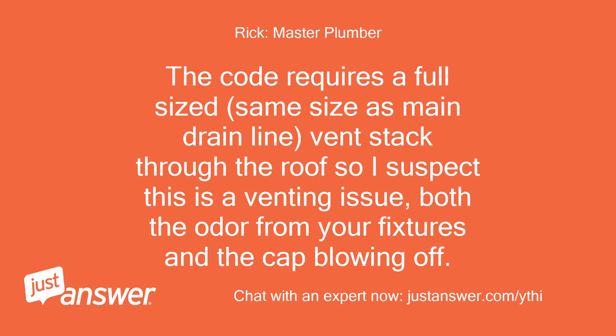The code requires a full-sized vent stack — the same size as the main drain line — through the roof. So I suspect this is a venting issue, both the odor from your fixtures and the cap blowing off.